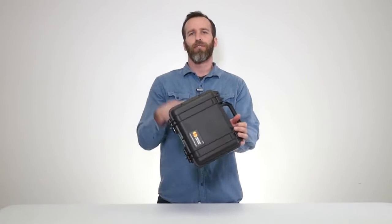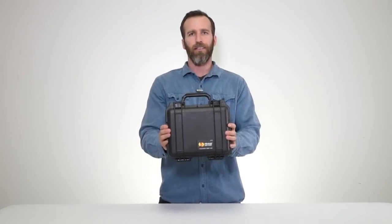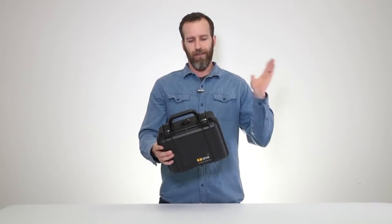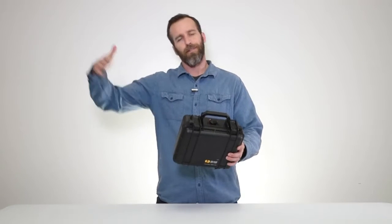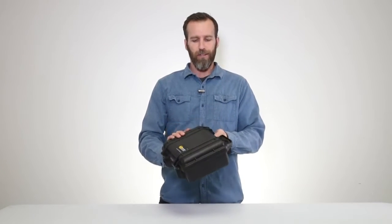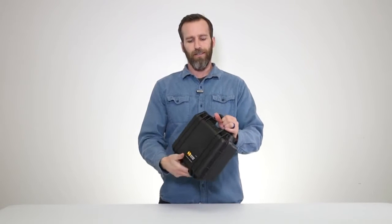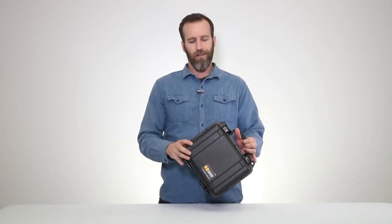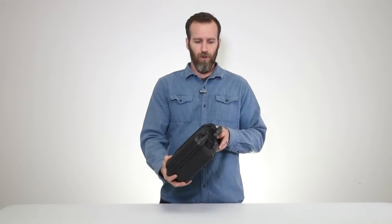Today we're looking at the Pelican 1200 case with foam in black, in the small case category. You've got the 1150 below it, then you go up to the 1300, 1400, and so on. It's a popular case in the small case category because of the size — it's not too small and not too big, making it good for a lot of different smaller applications.